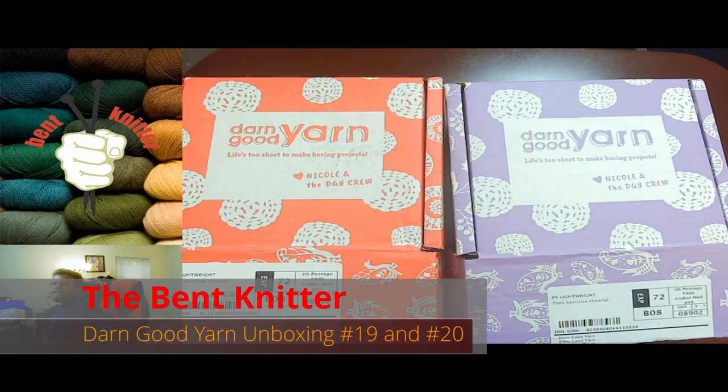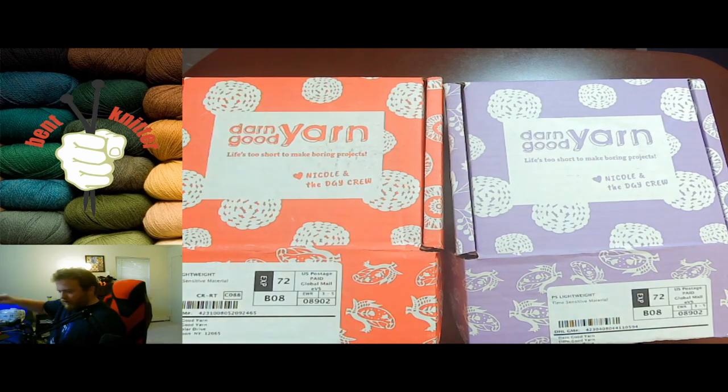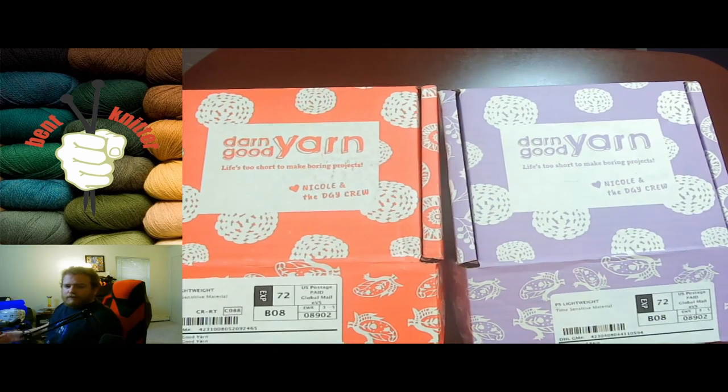Hi everyone, welcome back. This is The Bent Knitter. We are back again with another Darn Good Yarn unboxing. This week we get a special two-for-one unboxing for box number 19 and 20. Both came pretty close next to each other, so they're pretty much caught up.